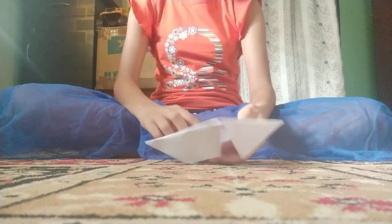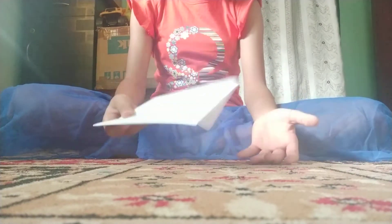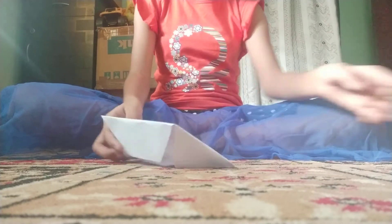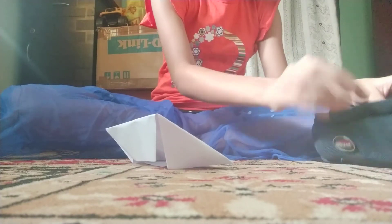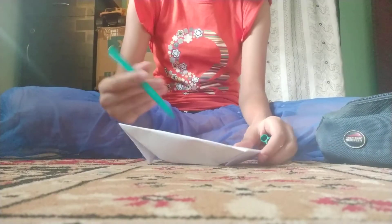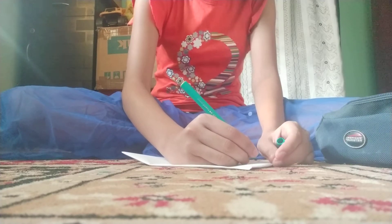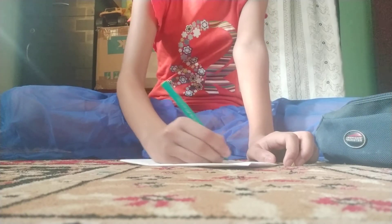Now see the back side — here you can write your message for Mother's Day, Father's Day, or any occasion. Take sketch pens or paint. I am writing and decorating 'Happy Father's Day' on mine.